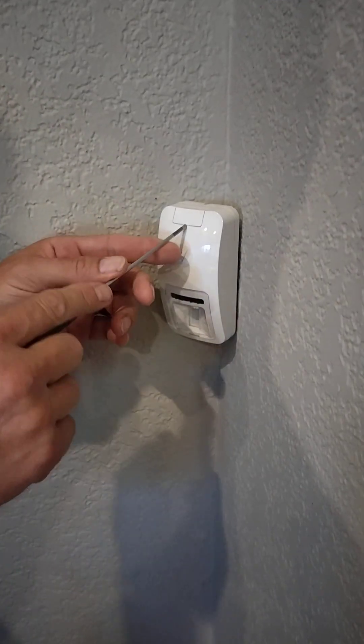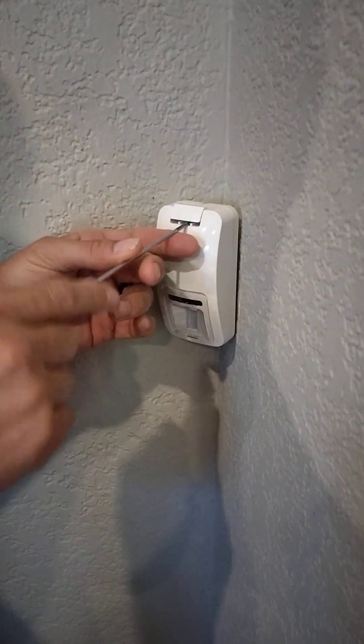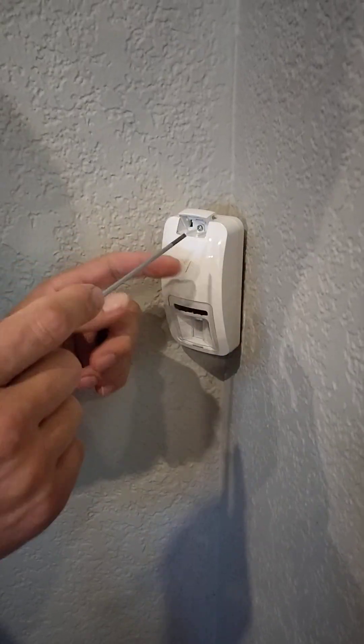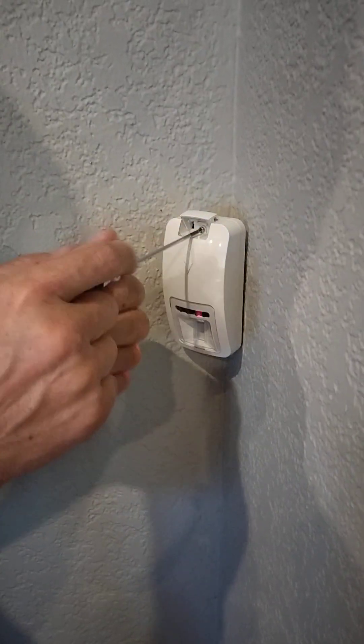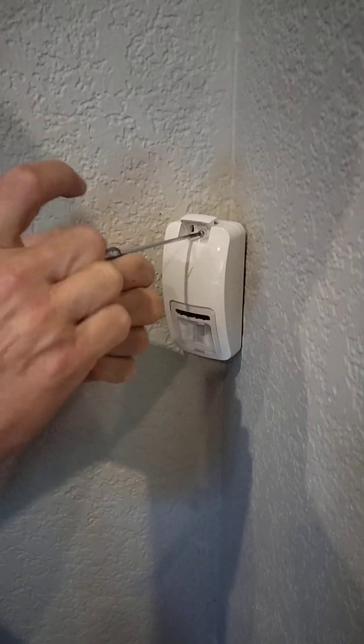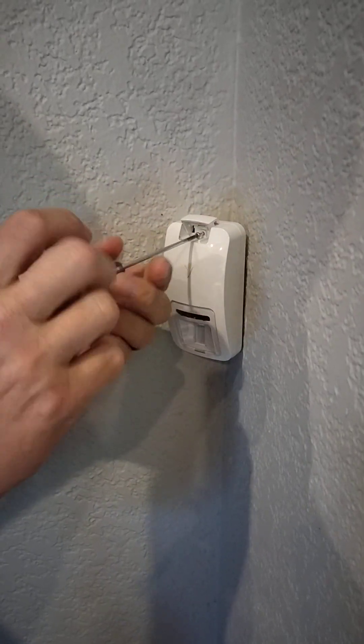First, open up the door right here to expose the screw that holds the motion to the base. Use a flathead screwdriver to unscrew that until it's loose.